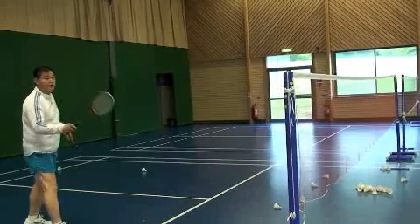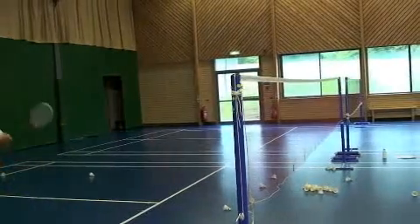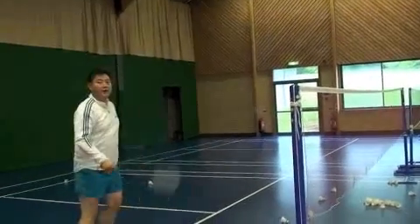The shuttle should fly to your opponent's side and very tight, instead of doing it flat where the opponent can easily come in.